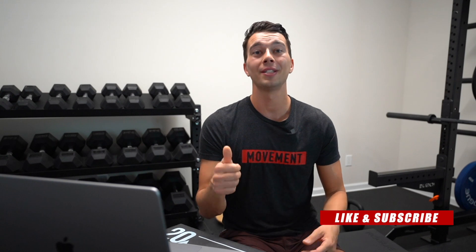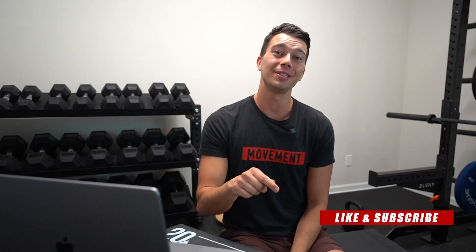Hopefully this was helpful for you. If it was, go ahead and smash that like button and subscribe so you don't miss any future videos. If you know anyone else who needs to recertify, feel free to send this to them as well. Thanks so much for watching guys, and we'll catch you in the next one.